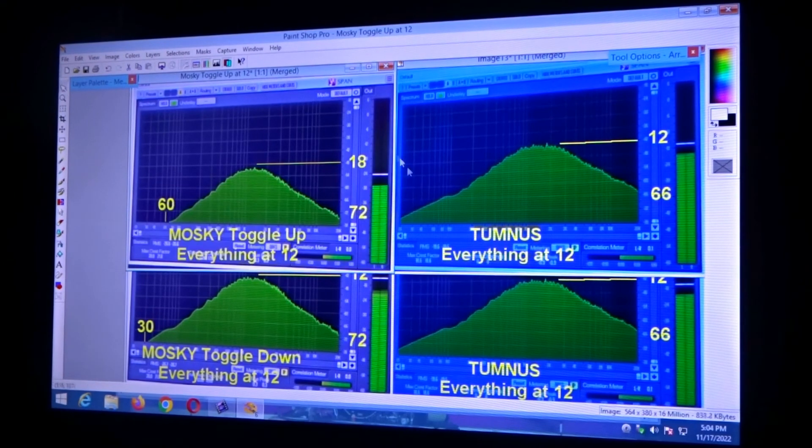Now here's the Tumnus at everything at 12 — you can see it's the same. But this is the Mosky with the toggle up, which I believe is the LEDs. Right away, you can clearly see it's coming in quite a bit lower. This is 72 down here with toggle down, and this is 72 with toggle up — treble right away is down. It's keeping the same frequency response, but the level is below 18 where toggle down was at 12. So much lower in volume output. Coming down, we're seeing pretty much the same frequency curve, but instead of being at a bottom end of 30, we're over here at not even 60. So I believe this is the LEDs.